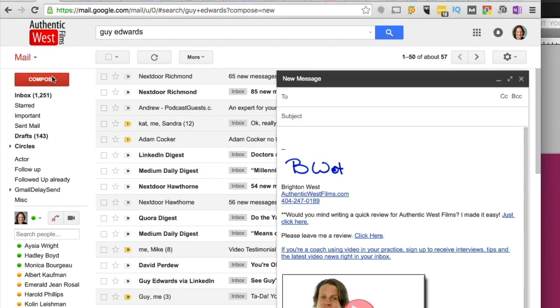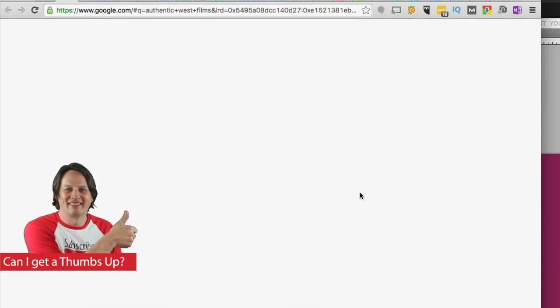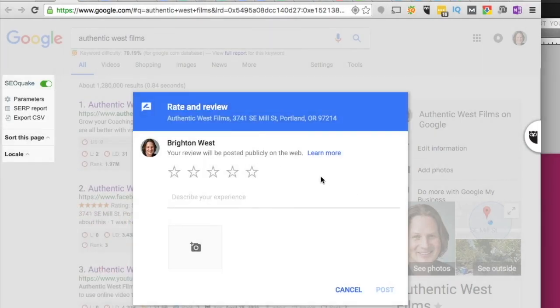Now each time you create a new email, you'll get that link in your footer. This is the new one I just created — it would look a little different in a sent email, but when they click it, it should pop up that really easy form for them to start reviewing your company.